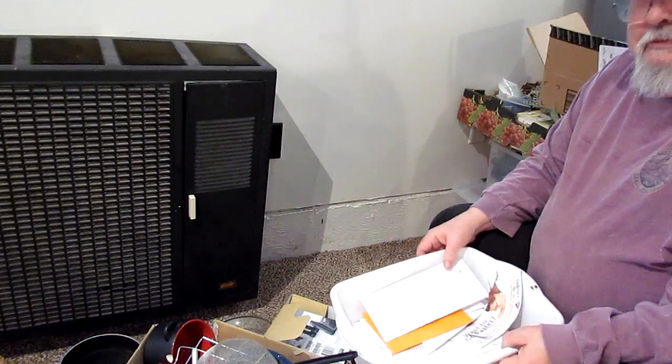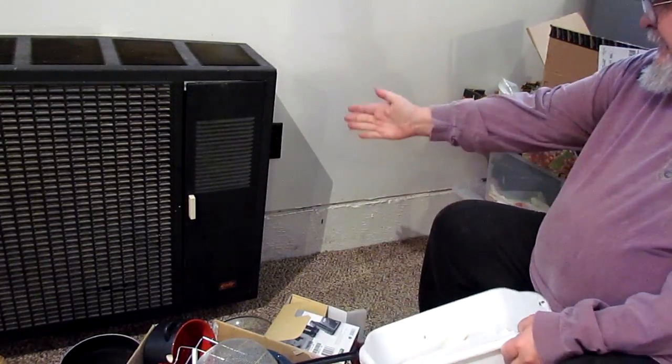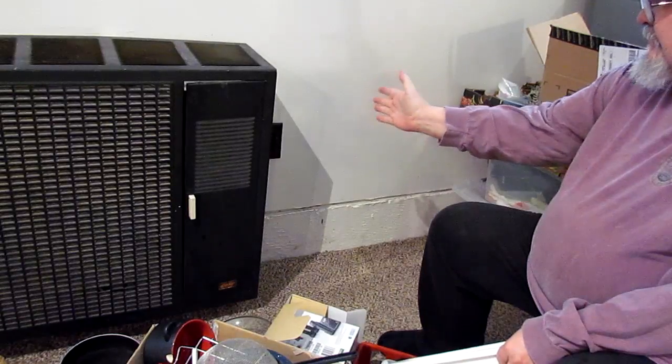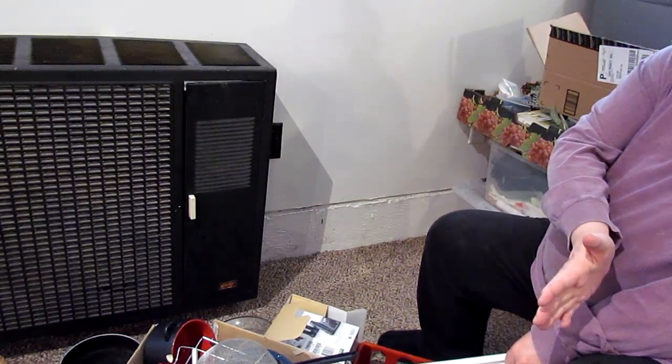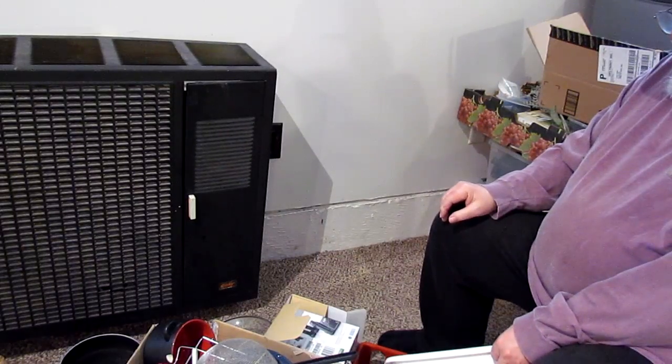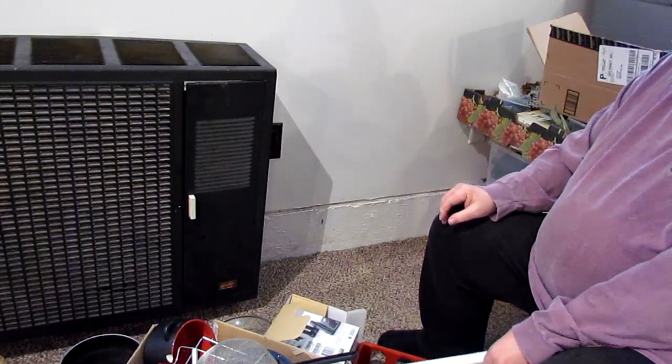Well, I am making progress. I had boxes right up to the heater all the way out to here and got them cleared off. I still got all that to go through. Oh God. But I'm getting there.